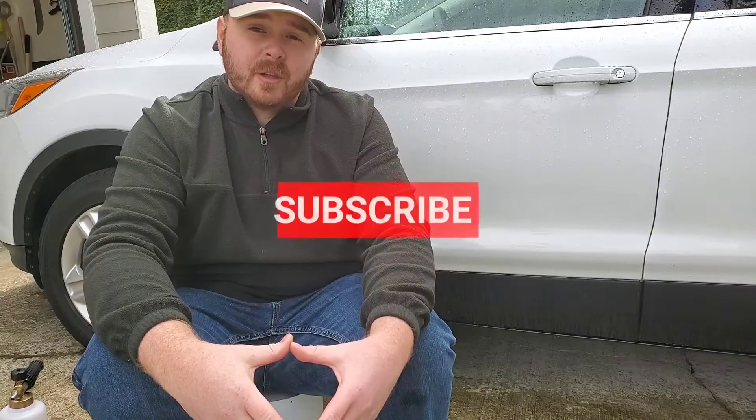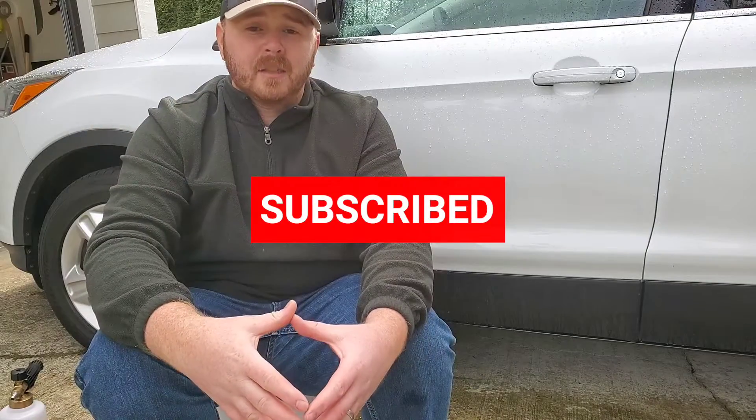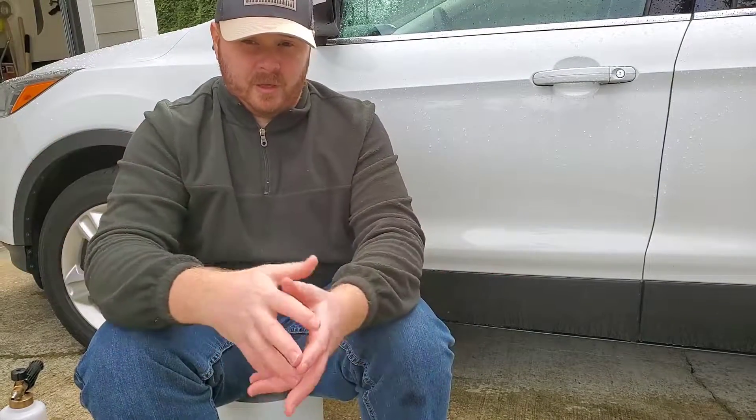Hello folks, it's Curtis from Yeti Auto Detailing. So first and foremost, if you're new to the channel, please consider subscribing as well as clicking that notification icon so you don't miss any of the fresh new content.